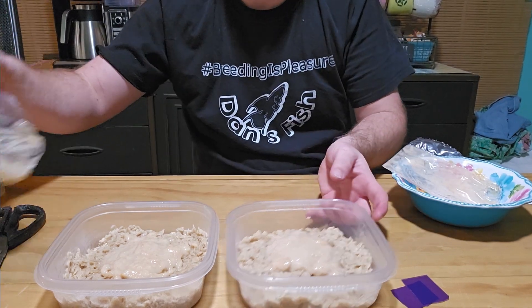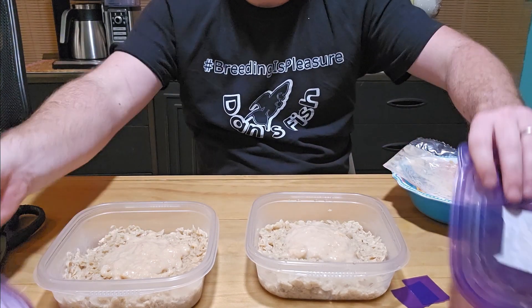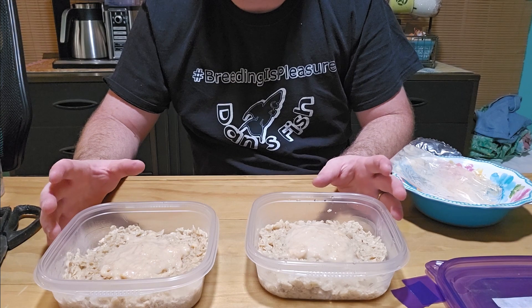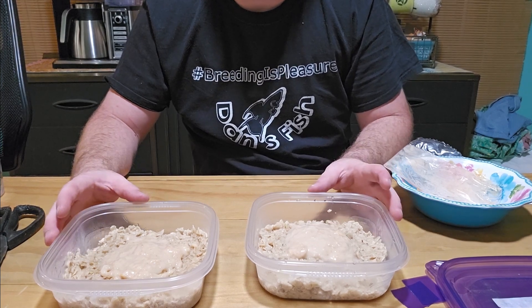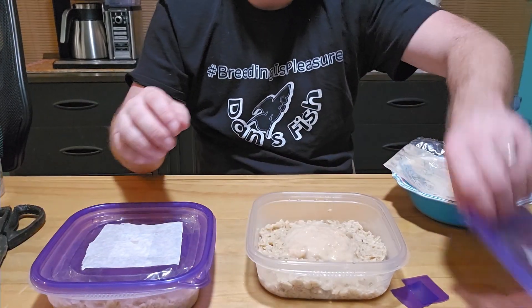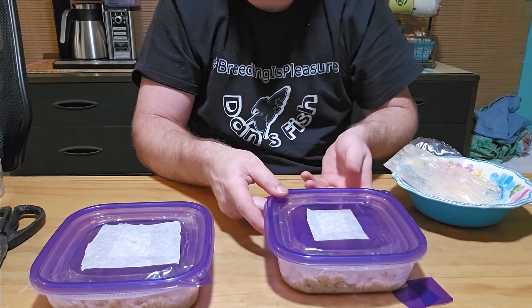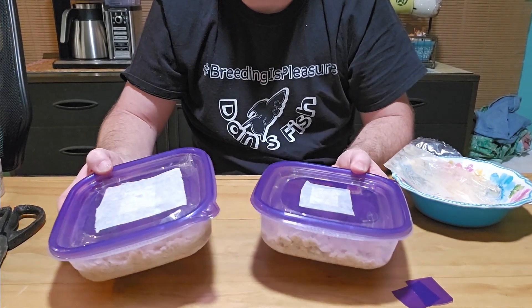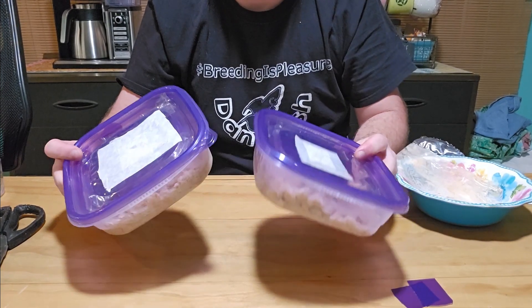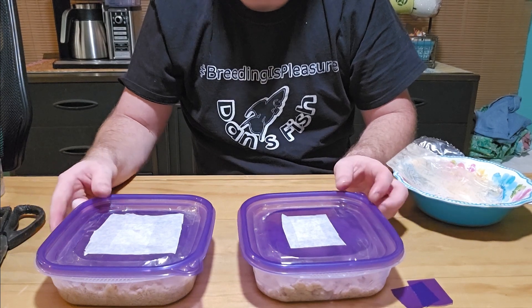I'm going to go ahead and label these lids. So to recap: you prepared your containers, made your media — just the oats — and added your starter culture. From this point on, all you've got to do is close them up and put them in a place out of direct sunlight. Temperature-wise they're fairly flexible — keep them warmer and they won't last as long; cooler and they'll do a little better. Let them go and in three to four weeks you should be all set.